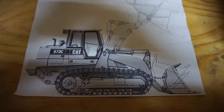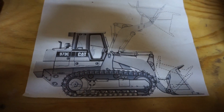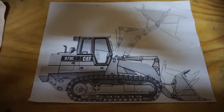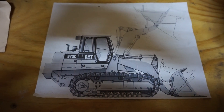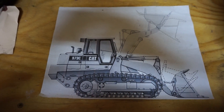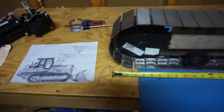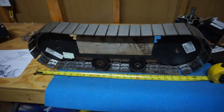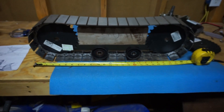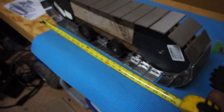I've always wanted to build an RC dozer — a tractor or tank — and I really like the Caterpillar 973 or 963. I wanted the model to be about three to three and a half feet long. I started buying parts, and these are my tracks for one side. I put a little 2x4 there just to hold my gears in place to show what it looks like. It's about 25 inches long for the track.